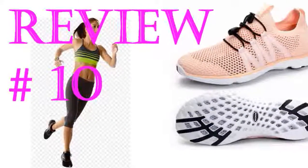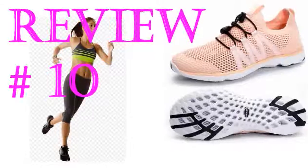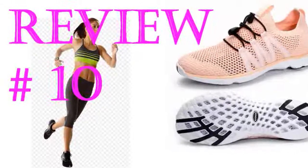I've returned this pair and will order a half size down. When I tried them on they were very comfy and exactly what I wanted for getting in and out of boats on rocky, sandy beaches. Good fit over the arch and good support.